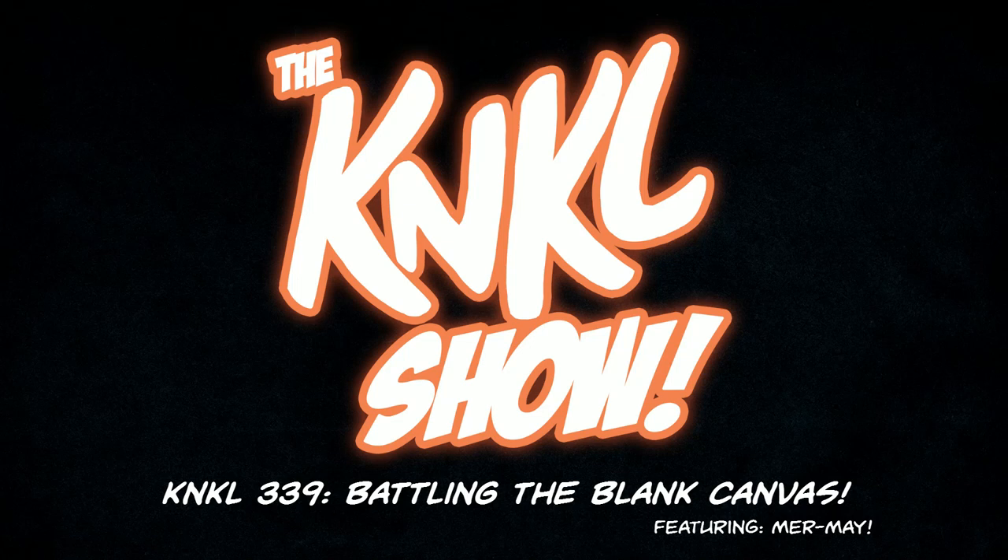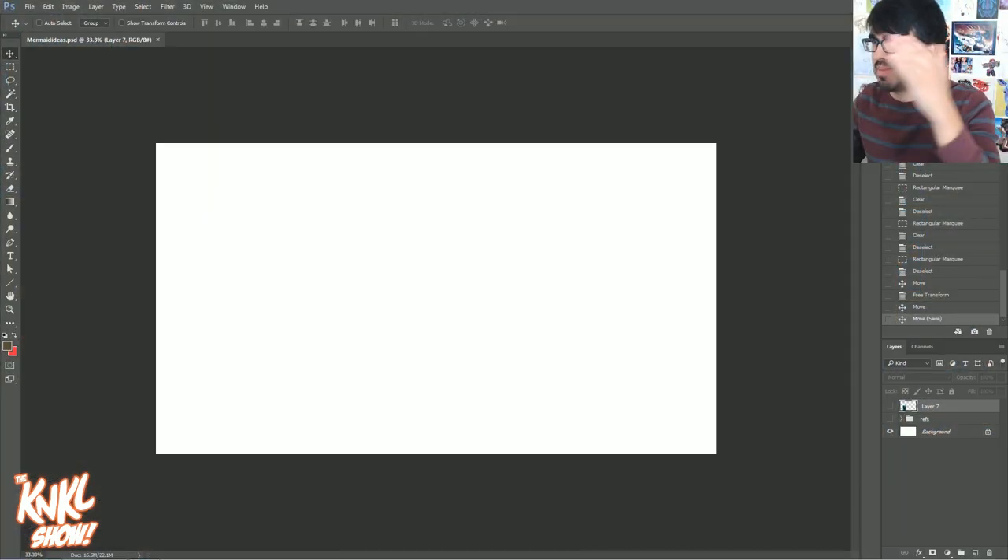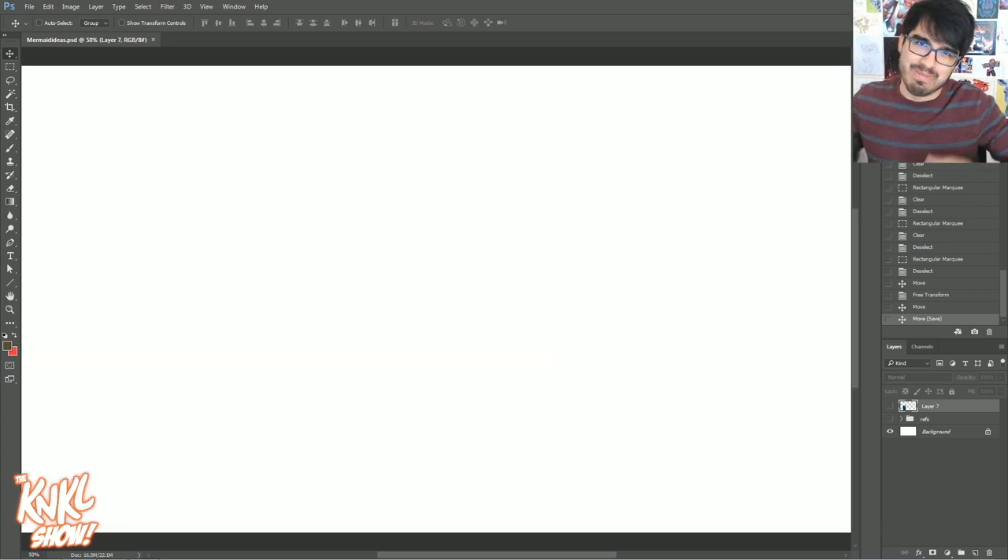Ladies and gentlemen, today is Mermay 18th, 2017, and this is The Can't Kill Show, episode 339, where we learn to be better artists. My name is Keenan Laherty, and today we are going to be doing a very special topic — battling our most hated of enemies, the blank canvas. I'm going to be teaching you guys how to get ideas, and of course, we're going to be doing Mermay.